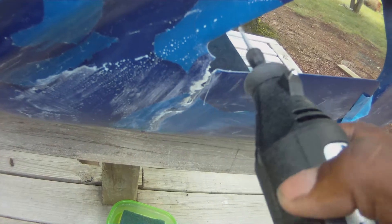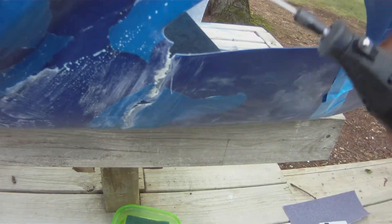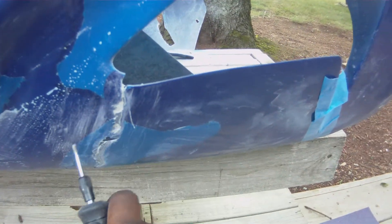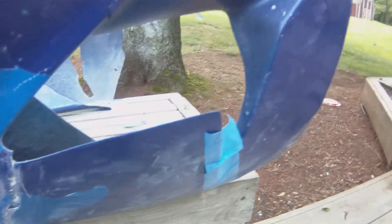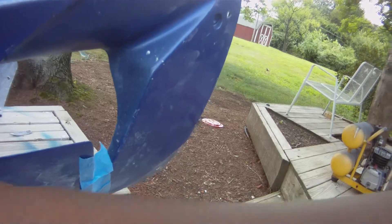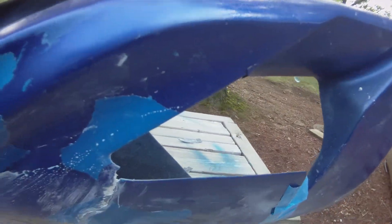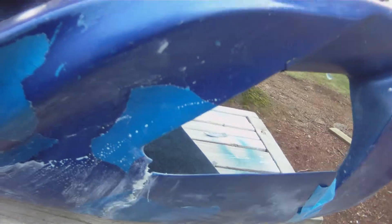Cut that out of the way. There's a cut in here too, but I'm not gonna mess with that right this time. You gotta cut all this out, take the fiberglass mat, cut pieces out across it, and re-strengthen everything. So this is what I'll be doing for today.